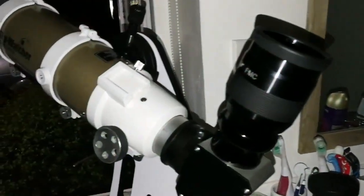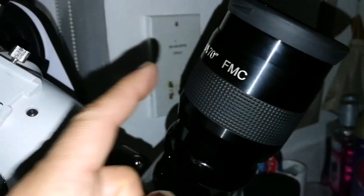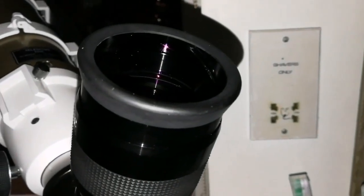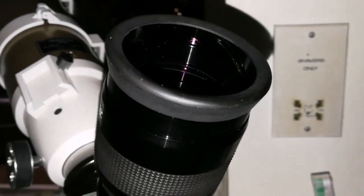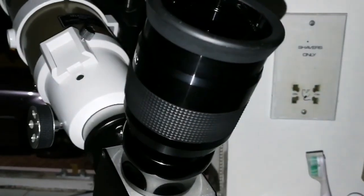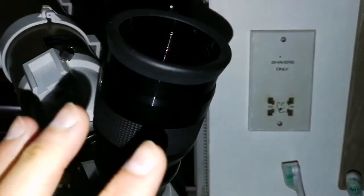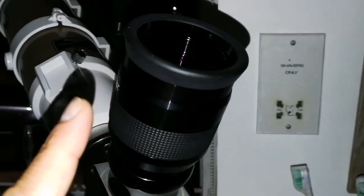I'm using the Panaview 38mm 70-degree eyepiece. Around 90% to the edge of the field, a little bit of astigmatism creeps into the image. And this is a very good eyepiece, I'm telling you — one of my best eyepieces. The only one that can beat it, or even equal it, is the Max Vision 40mm 68 degrees.